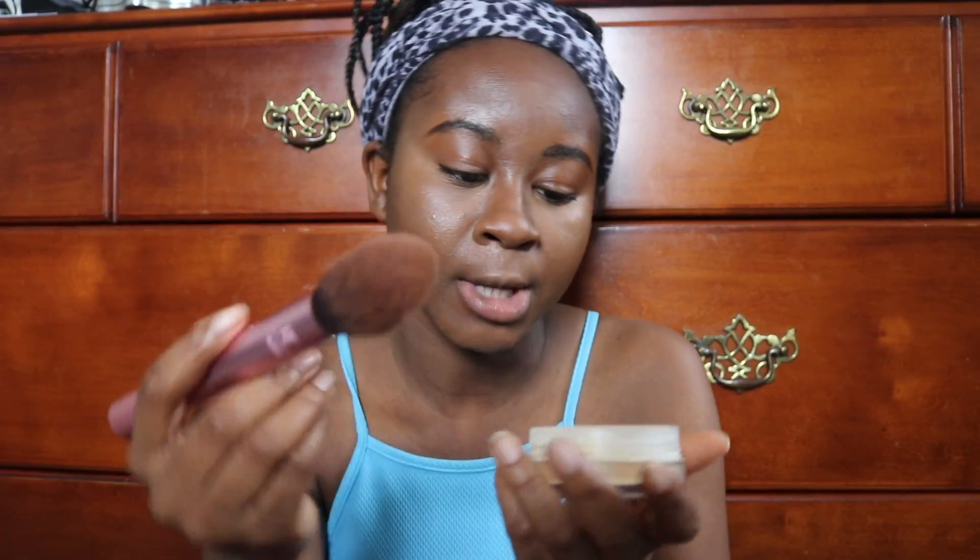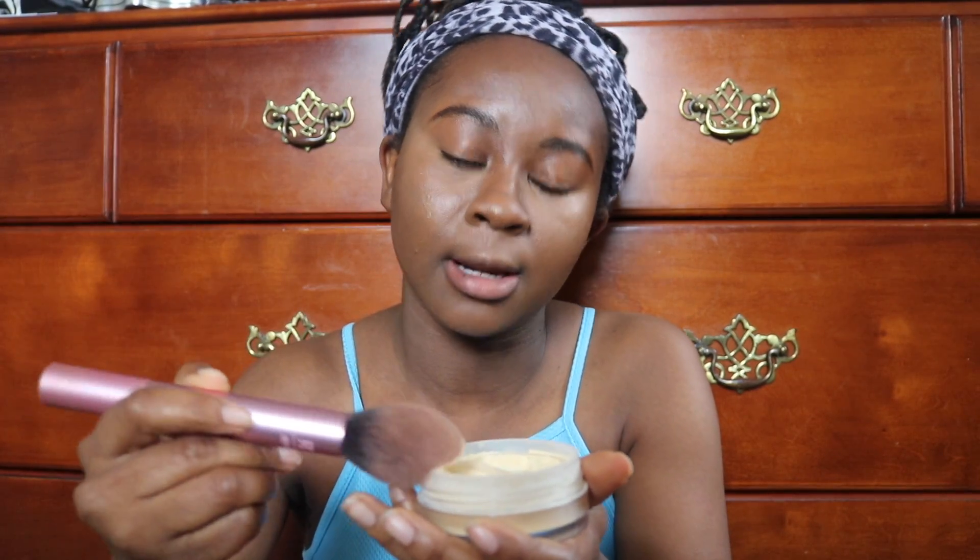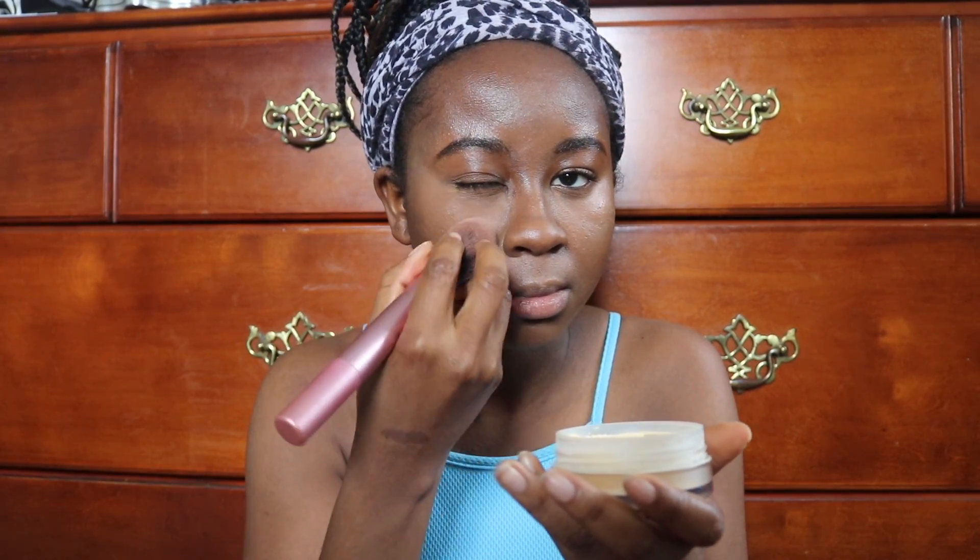We're gonna use the blush brush to set our face. I got this from CVS — the Maybelline Fit Me Loose Finishing Powder in the color Deep. Back with my brush and just set my whole face, or the rest of my face as she said.